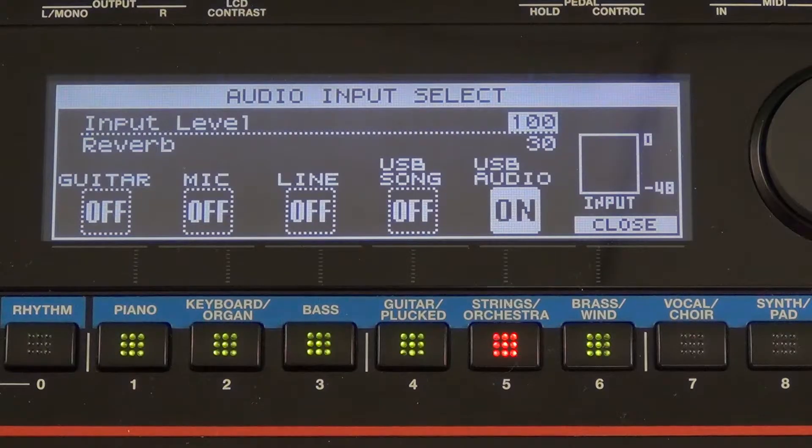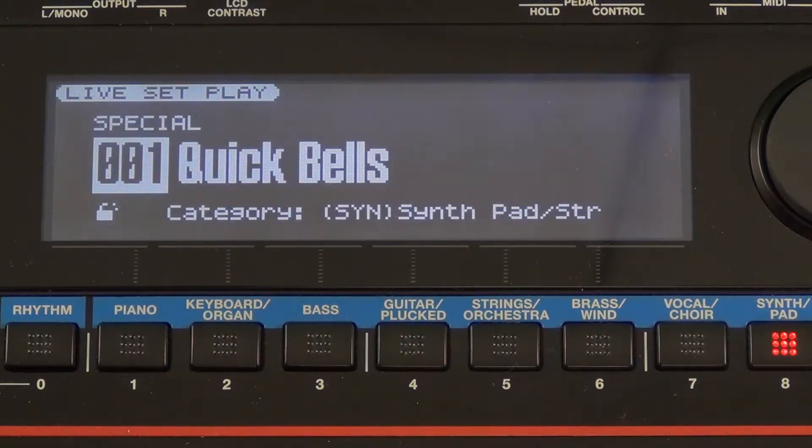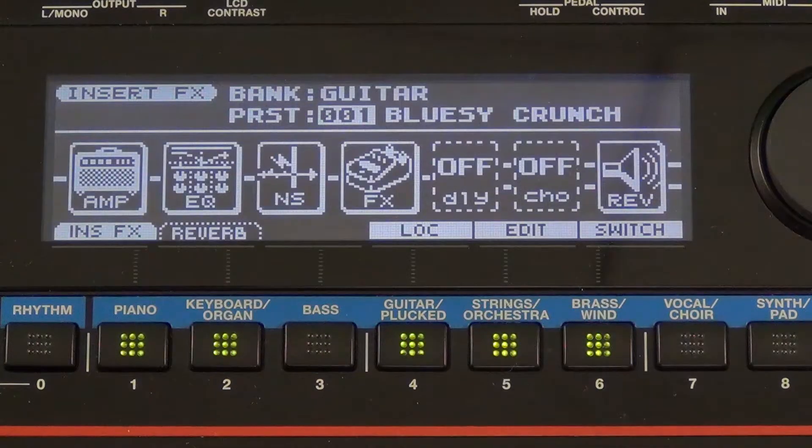For our example, we're going to use the guitar input right there. Now let's close this window and press the recorder view button. Now let's press the effects button.